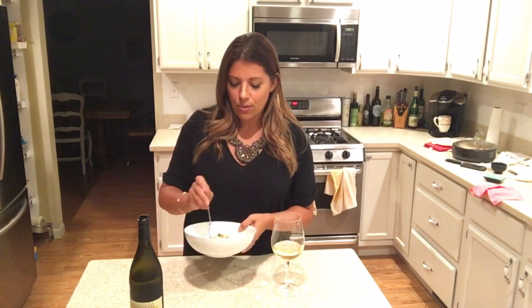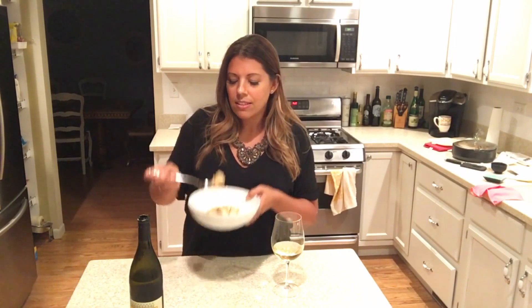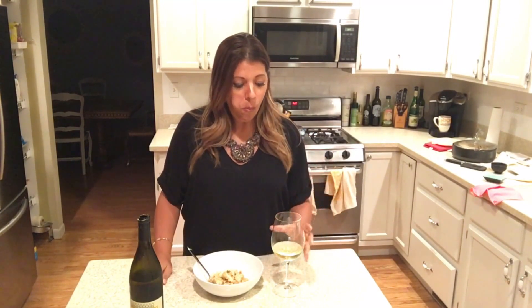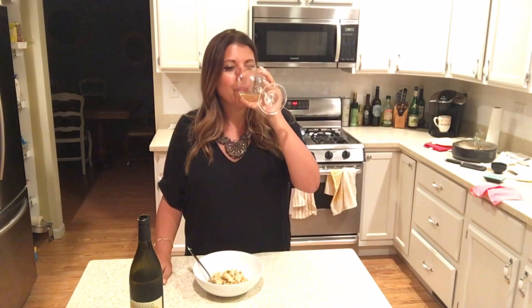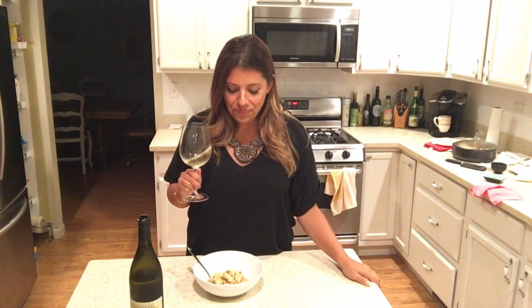So we're going to try that with the risotto and see how it all tastes. The risotto had some time to cool off. I added some extra shavings of Parmesan cheese right on top because I like the way it looks. I can't believe I just cooked that in the microwave — I am not kidding you. Extraordinary right here.